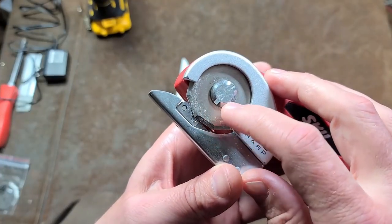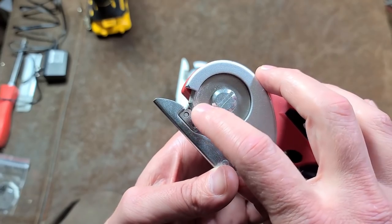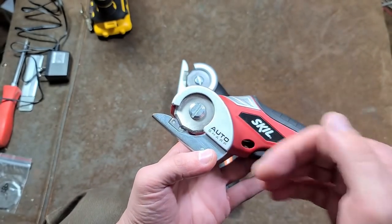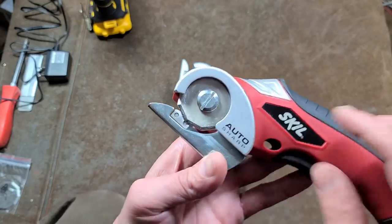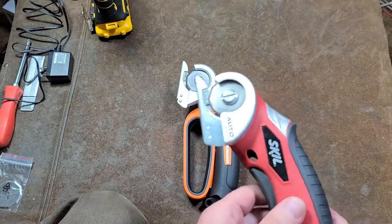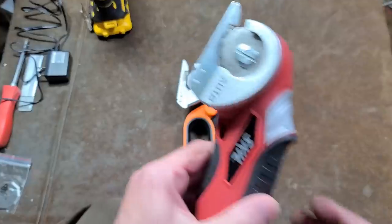A quick note: the reason it's an octagonal blade is because each little bump kind of acts like a tooth. It's not a saw blade — you don't want that kind of aggressive tooth — but the little bumps just help it along, and if you have any kind of tougher areas, they work their way through it a little bit better.